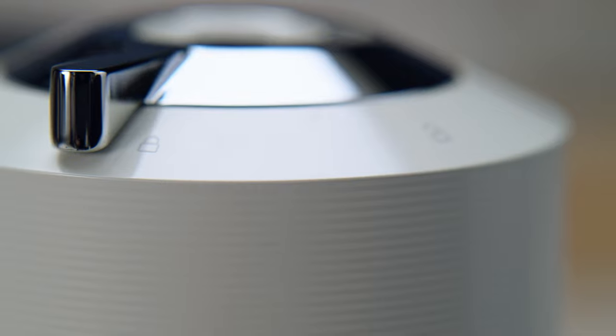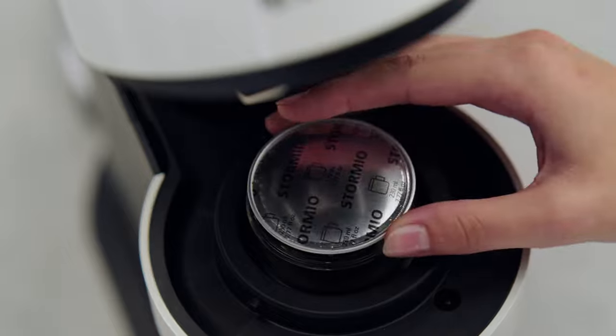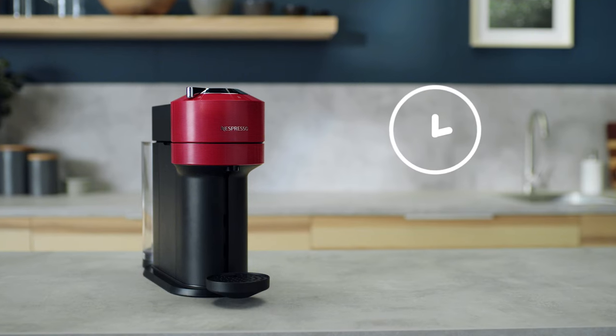This tutorial will guide you through the phone pairing of your new Virtuo Next machine. Connecting is easy and will give you access to our latest coffee innovations, expert advice and machine care alerts. The full process will only take a few minutes.